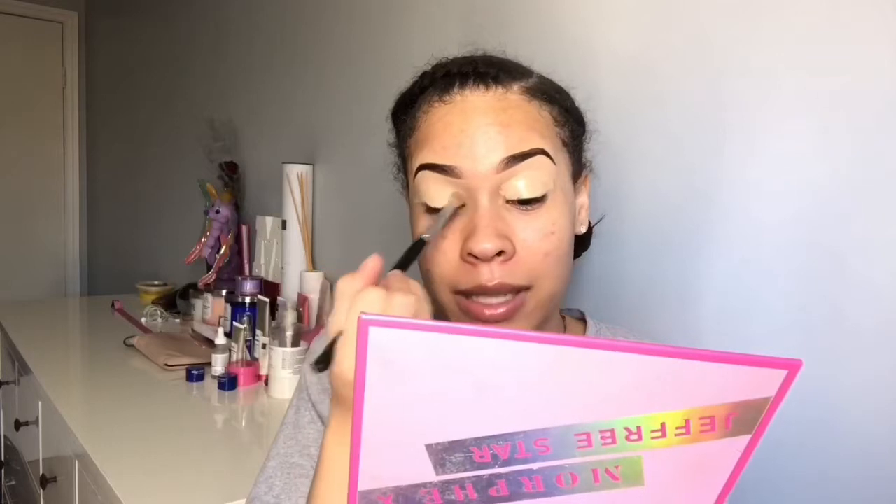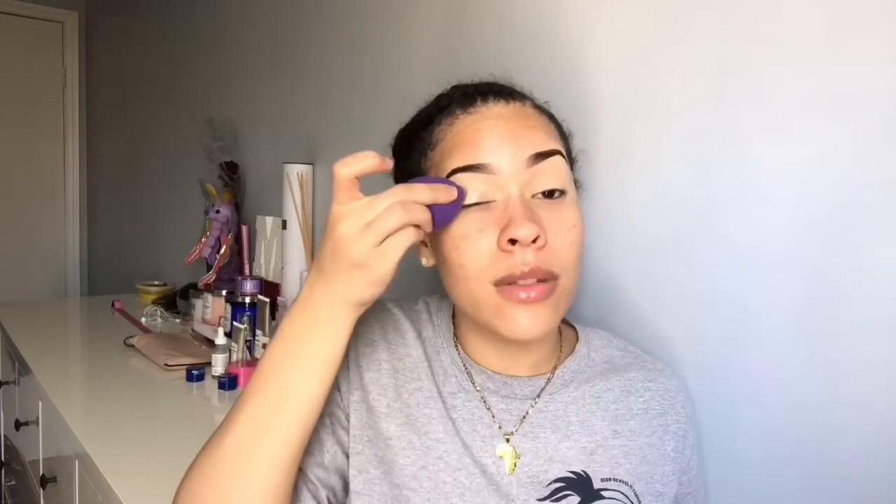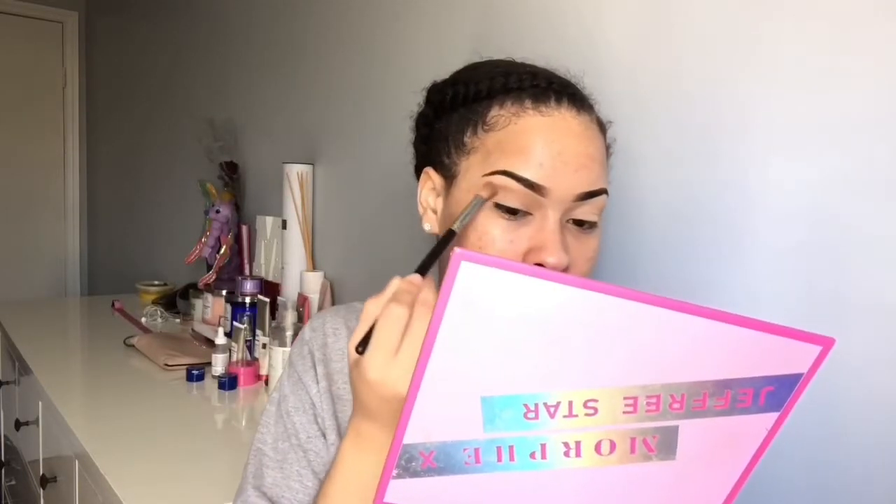Blend it out because we look crazy — make sure you get everything. I'm going to set that with a beauty blender. Honestly it doesn't have to be wet — I can use it dry or wet, it doesn't matter. But when I do my face, my beauty blender has to be wet. So I'm just going to take a brown shade and put it above my crease, blend that in, and kind of wing it out on the outer corner.